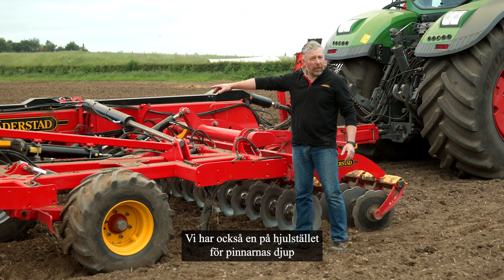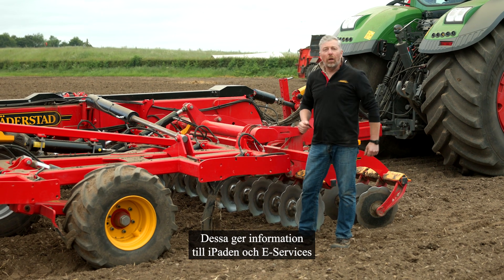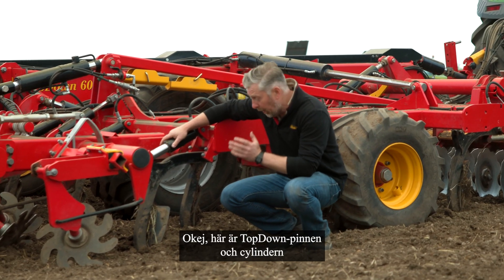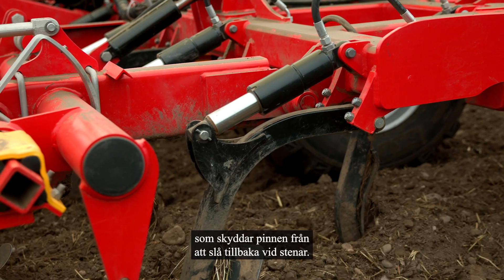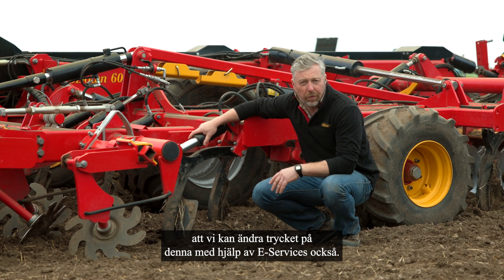We also have a radial angle sensor on the wheel carriage for the tine depth and one on the levellers as well. These are telling the iPad and the e-Services the position for each one of those sections. Here's the top-down leg and the cylinder that protects the leg from kickback from stones — we can also change the pressure on this using e-Services.